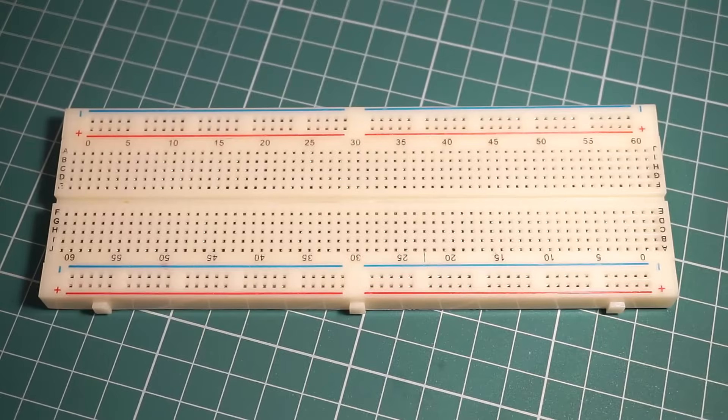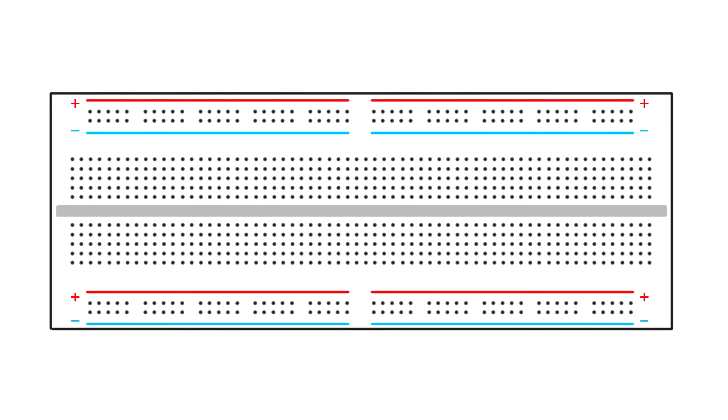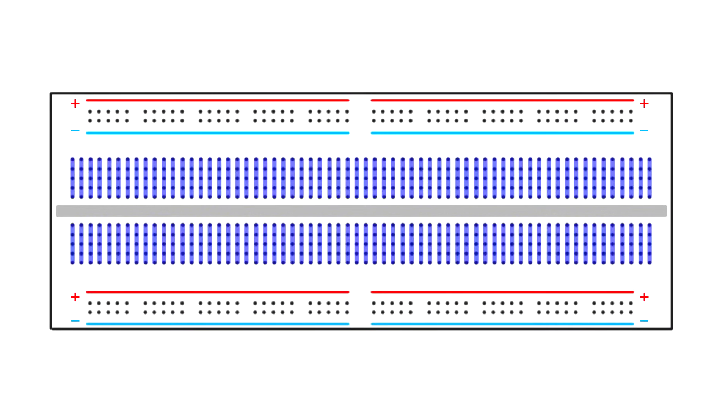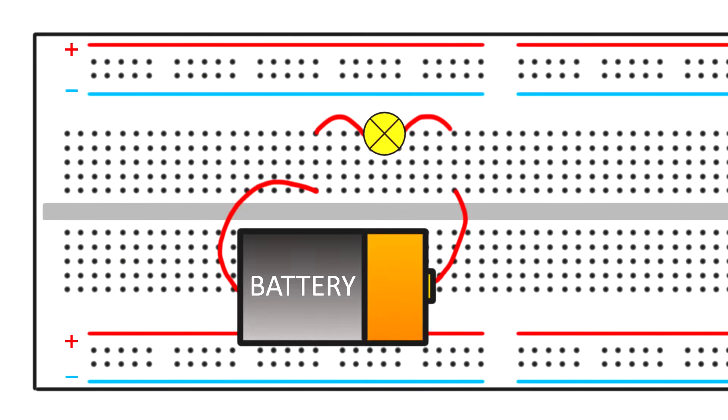So, how do you actually use a breadboard? First of all, it is important to know that there are connections inside the breadboard itself that act like conducting wires. The holes, also known as connection points, are connected in groups of 5. This is what connects individual components together. For example, if I wanted to connect a light bulb to a battery, I could create a circuit like so. The electrical connections inside the breadboard act as a wire and complete the circuit.